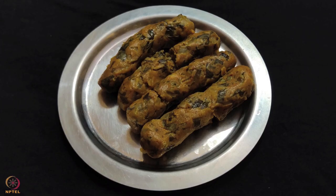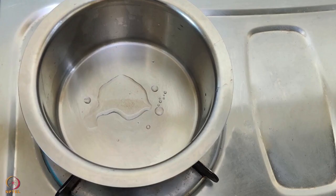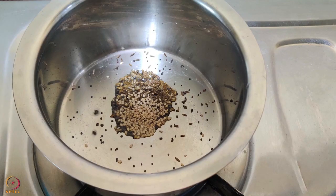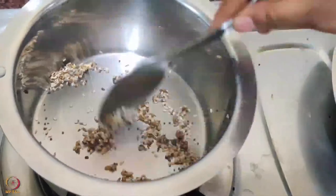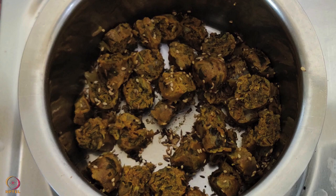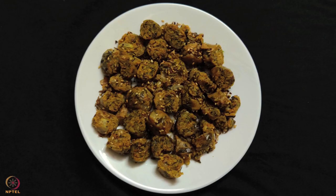Let the rolls cool and then cut them into circular pieces. Heat 1 teaspoon oil in a pan, add mustard seeds, sesame seeds and cumin seeds. Once they crackle, add the muthiya pieces and saute till crisp. The pearl millet and amaranth leaves muthiya is ready.